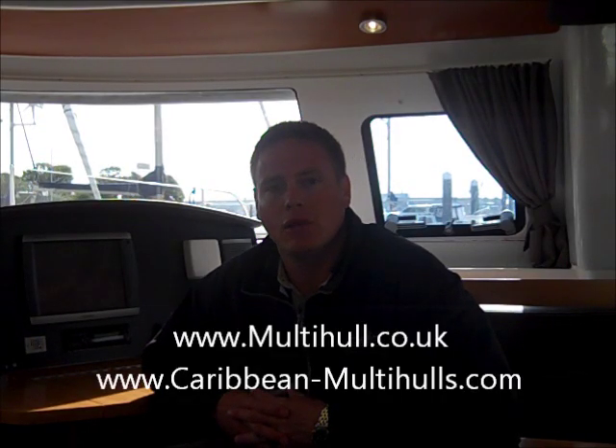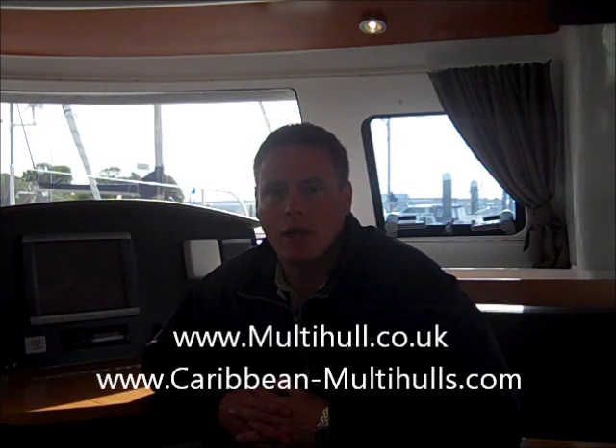Welcome on board the Fontaine Paggio Lepari 41 Maestro. My name is Carl Levitt and I'm from MI Cats, the sole UK dealer for Fontaine Paggio catamarans and also Caribbean Multi Holes, the official dealer for the Caribbean. Today I'm going to give you a short video tour of the inside of the Lepari 41. Please feel free to ask any questions via email.